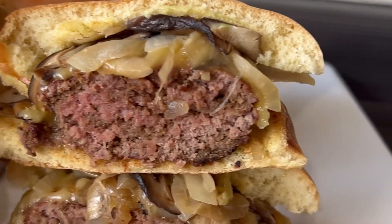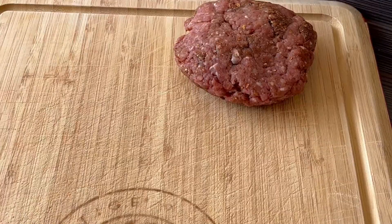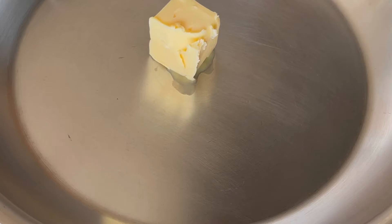Thinking about having a barbecue before the summer is over? As we all know, the fall is among us. Take advantage and start grilling. You haven't tried anything until you've tried this shiitake mushroom burger. I blended dried shiitake mushrooms and used that as a prime seasoning for the beef. This will give the burger such a delicious umami flavor.